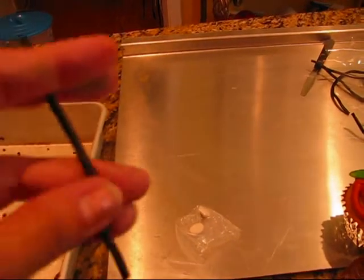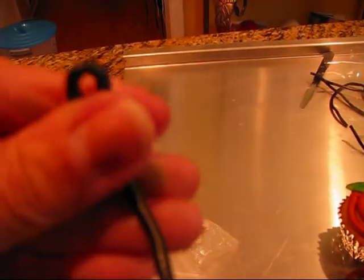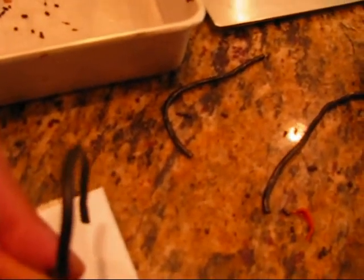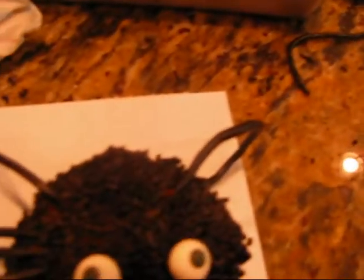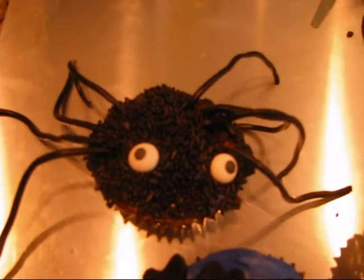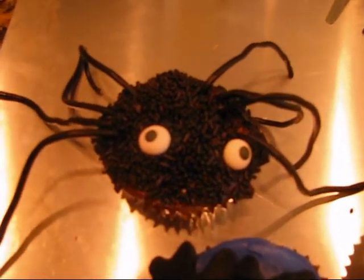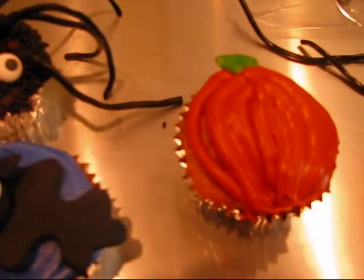What you are going to do is take one piece of licorice, kind of bend it in half, and then carefully stick it inside the cupcake — that gets tricky and some of the jimmies might fall. I went ahead and sprinkled some more black jimmies on top to cover the spaces, since when you stick the legs in you might lose some jimmies. And there you go — there is the spider, the bat, and the pumpkin.